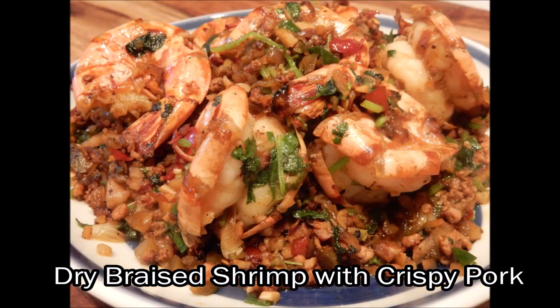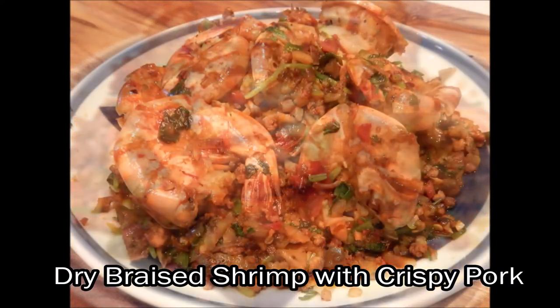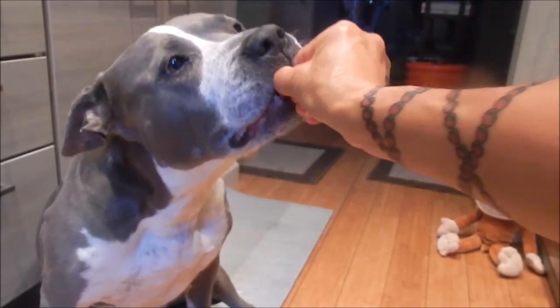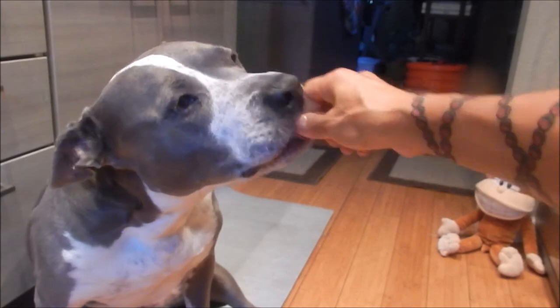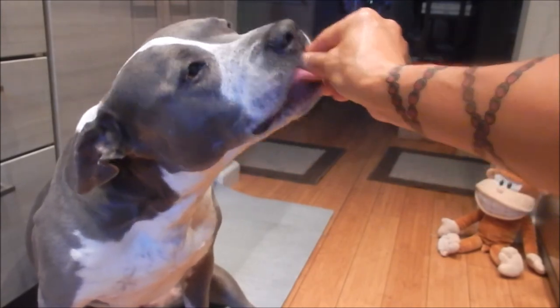Enjoy! Let's see if Xiao likes it — I washed off some of the spices. She loves it! Thank you for watching everyone. Until next time, eat well and be healthy.